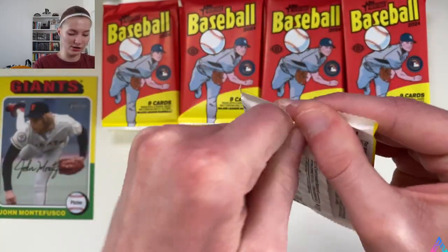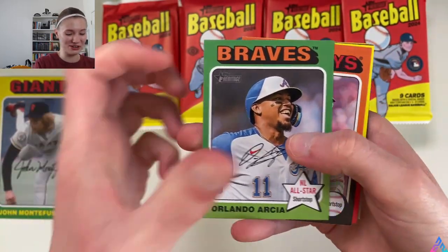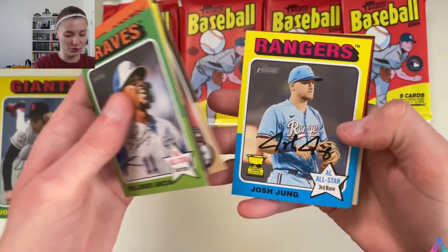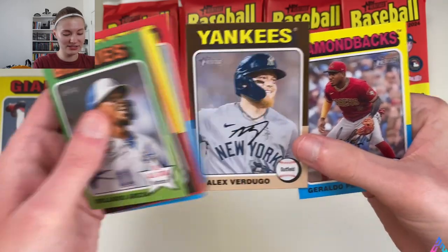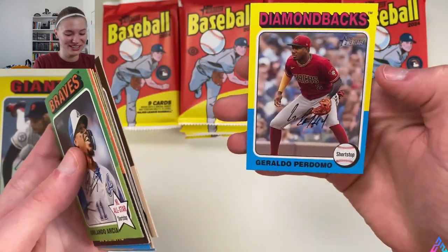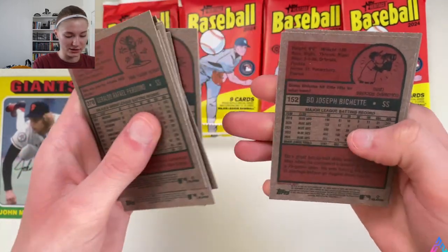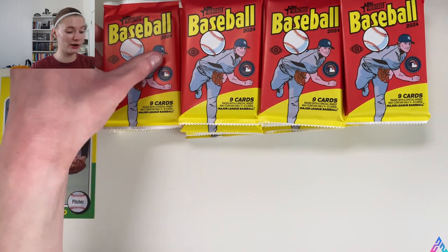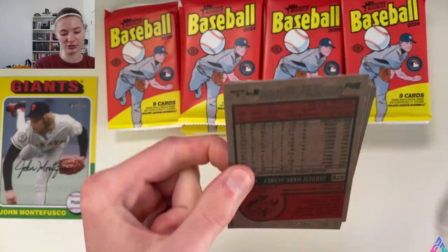Time is going and we have many packs. I'm always hoping for the autograph over the relic. Orlando Arcia, Beau Bichette, Ahmed Rosario, Dane Dunning, Josh Young, Colin Selby, Alex Verdugo in his Yankees uniform — still rocking the beard, I love that. Geraldo Perdomo. Quickly looking at the backs of the cards to make sure we're not missing any short prints. Typically if it's a short print it will be turned backwards in the pack. Just checking numbers and making sure we're not missing any photo variations either.